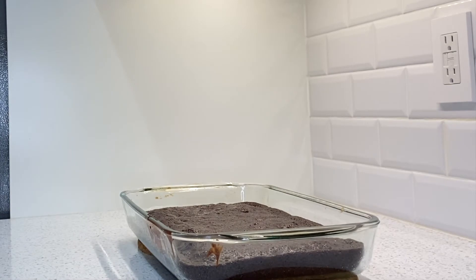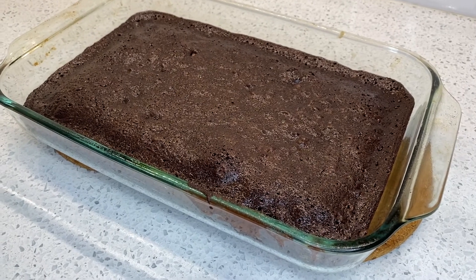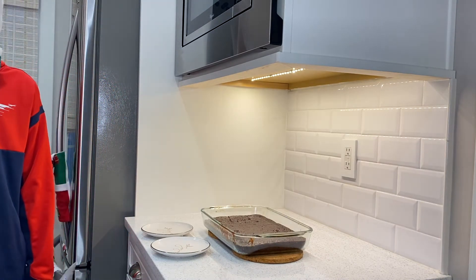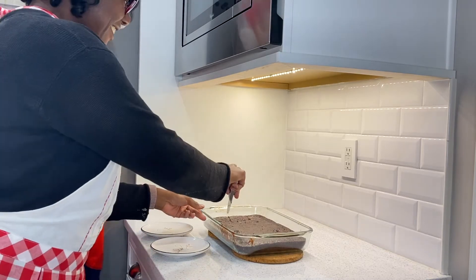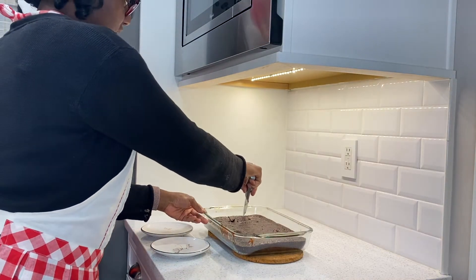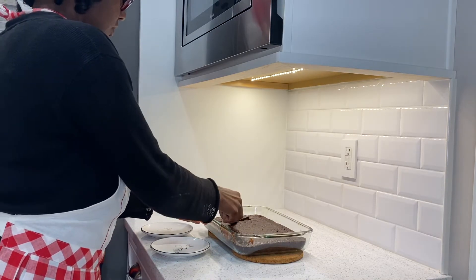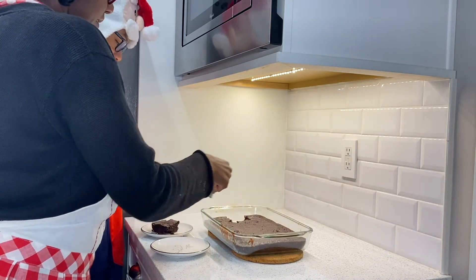Okay, I just checked it with the toothpick — it is done! We're about to enjoy this delicious brownie. I've invited Alex back to be my taste tester, so I'm just going to cut it up, plate it, and then we'll all be able to taste it and see how delicious this recipe really is.